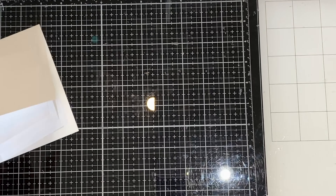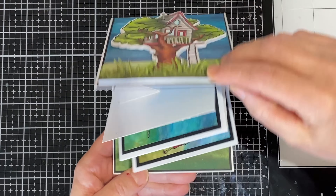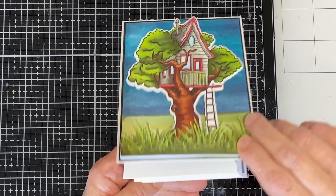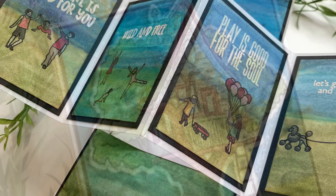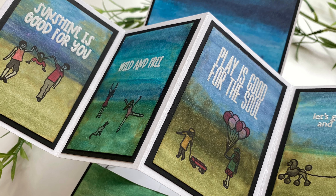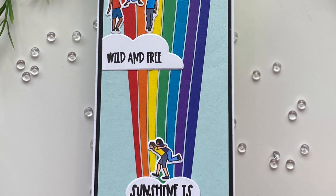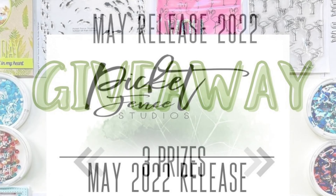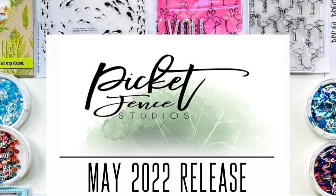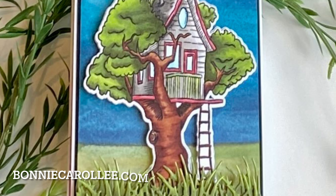And there you have it — a fun interactive element. The color wash background, usually associated with watercolors rather than alcohol ink, and the interactive pop and twist element were a fun way to showcase this really cute stamp set, Play is Good. Whether you like a card with a more artsy feel or one that is clean and simple, Play is Good is flexible enough to fit both styles. Be sure to check out Picket Fence Studios on YouTube or Instagram to enter a great giveaway, and you must see the rest of the May release — it is absolutely fabulous. Thank you so much for joining me and, as always, I appreciate your visit.